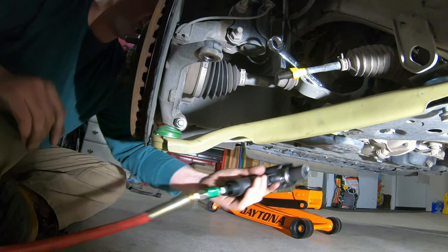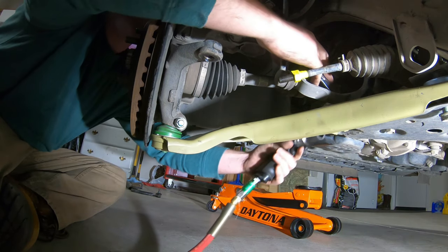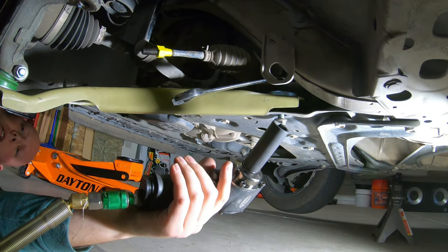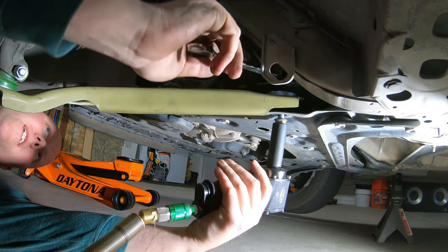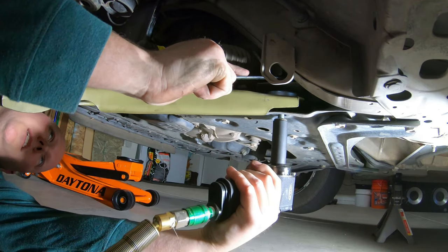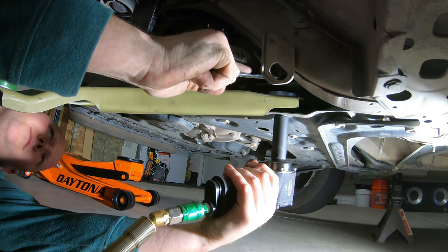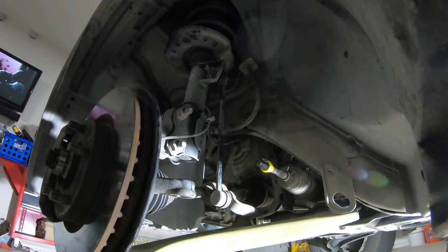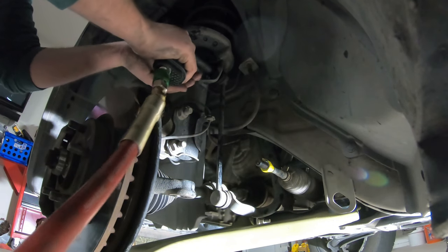Screw that on. I'm not going to give you torque specs because I've been getting in trouble for saying torque specs — people use my torque specs for different years and different models. So look up in your factory service manual what your specific year, model, and sub-model calls for.